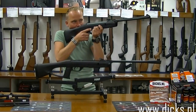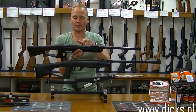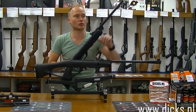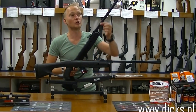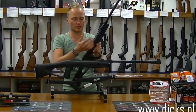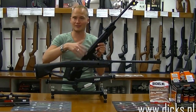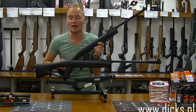Met de pistoolgreep kan je je duim door de kolf heen, waardoor je je armen wat dichter tegen je lijf aan hebt. En dat schiet vaak weer wat stabieler. Het staal aan de bovenkant, waar de kijker op komt, dat glanst heel mooi maar dat is wel geblauwd. Wat je bij oude buksen die nooit zijn schoongemaakt soms ziet, is dat er roest op de loop zit, omdat je altijd zuur op je hand hebt wat wegvreet in de blauwing. Dus als je dit met zure handen aanraakt, kan je daar op een gegeven moment lichte roest op krijgen. Het is natuurlijk altijd beter om zo'n buks schoon te maken en je vingerafdrukken eraf te halen, en hem ook niet op een vochtige plek te bewaren.